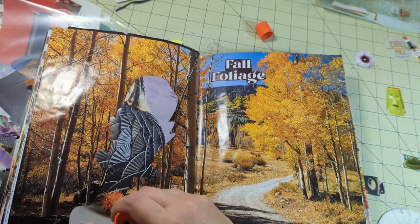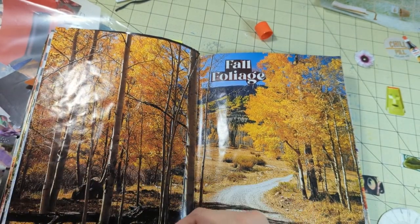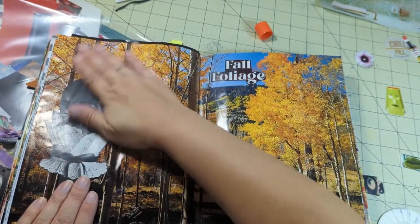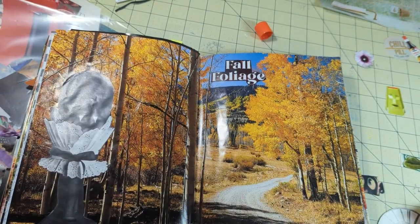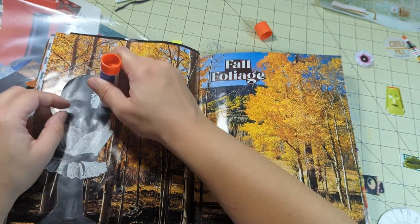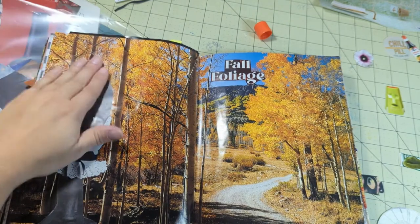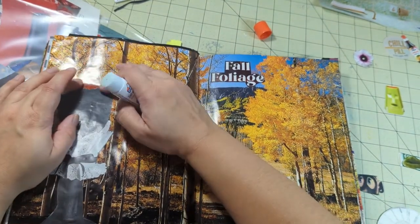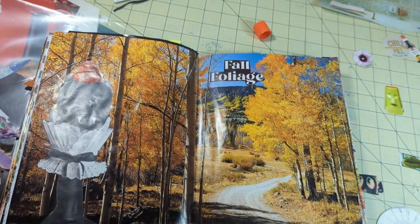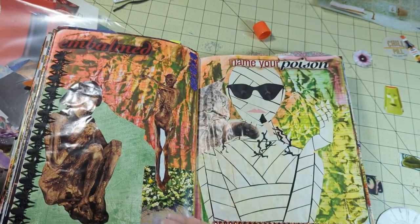Mid-2000s is when I started getting into altered books and gluing things. I started collecting magazine images when I was a little kid, so I had a collection of them. I used to keep them in a Christmas photo box — you know those photo boxes? Well this one was Christmas themed. It might have made an appearance in one of my very early videos. I don't actually remember if I ever introduced you guys to that box, but it was in my life for a long time, holding a lot of magazine cutouts, words, and pictures.